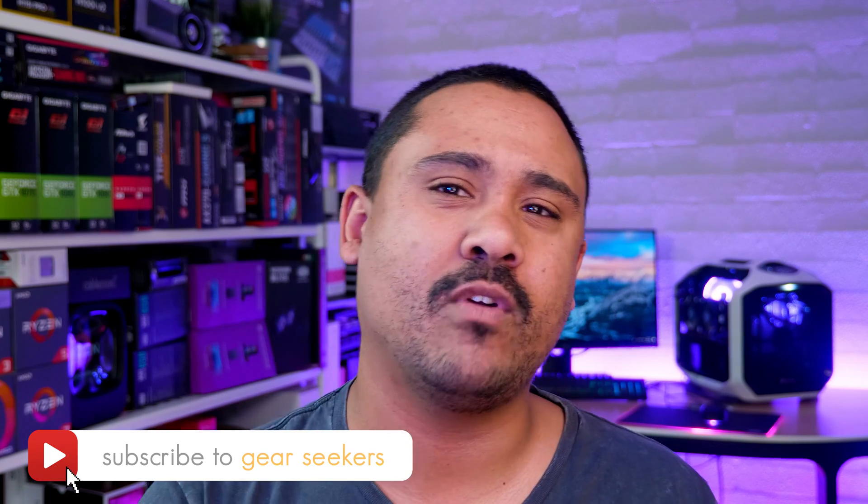If you haven't subscribed yet, make sure you hit that button right now and turn on that little bell to receive notifications. We upload at least four times a week, so make sure you're subscribed.